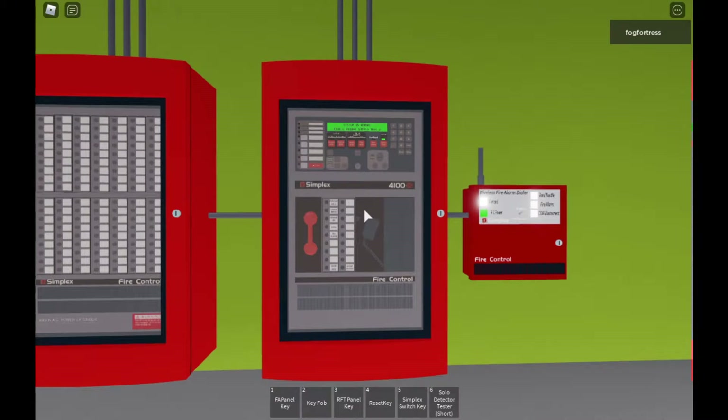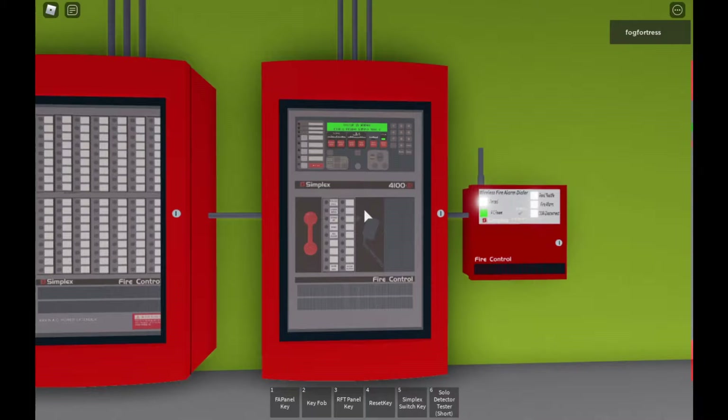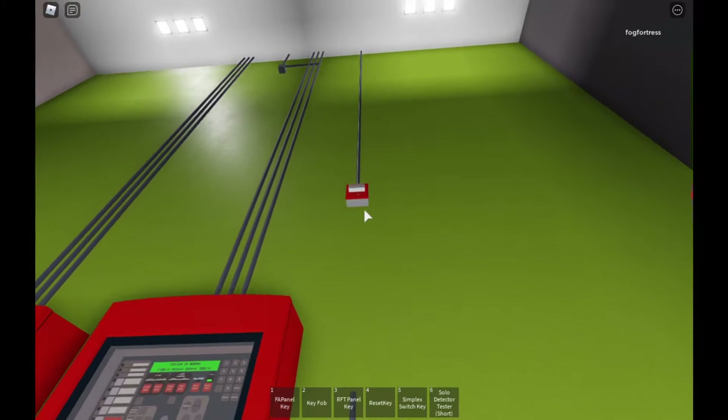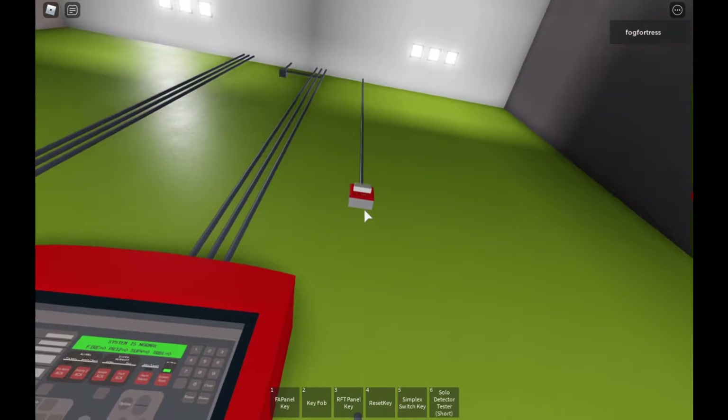What's up everybody, welcome back to another episode. This is Joshua William presenting. Today, guys, in cell, this is system test 27. I'm going to show you what I added to the fire alarm system.